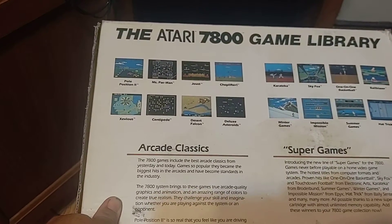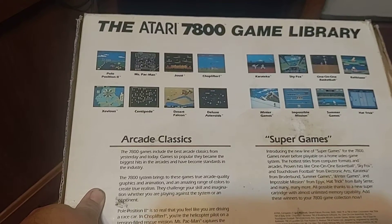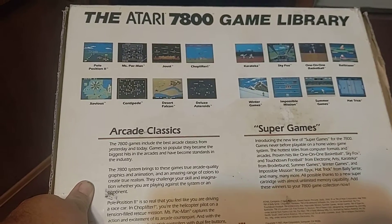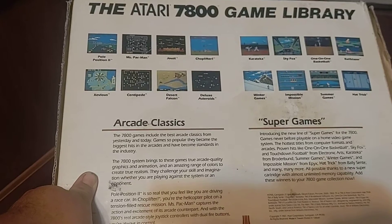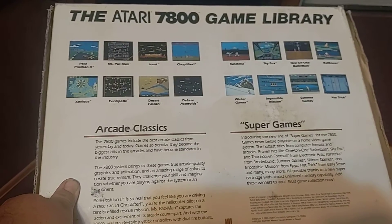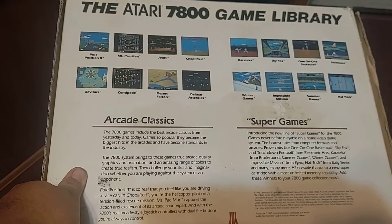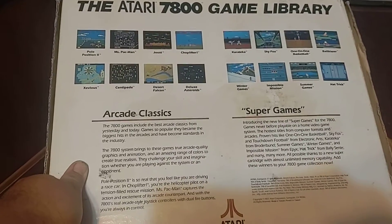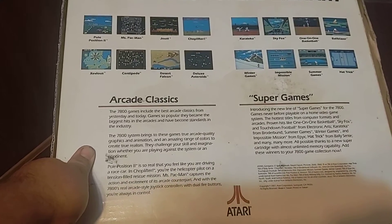I think the 7800 could have done well if they had released it a couple years before the NES — they could have beat them to the punch. They actually had this ready to go two years before the NES. But Atari was thinking about doing computers, and then when they saw how well Nintendo was doing, they were like, okay, let's release the 7800. And that's why it failed.